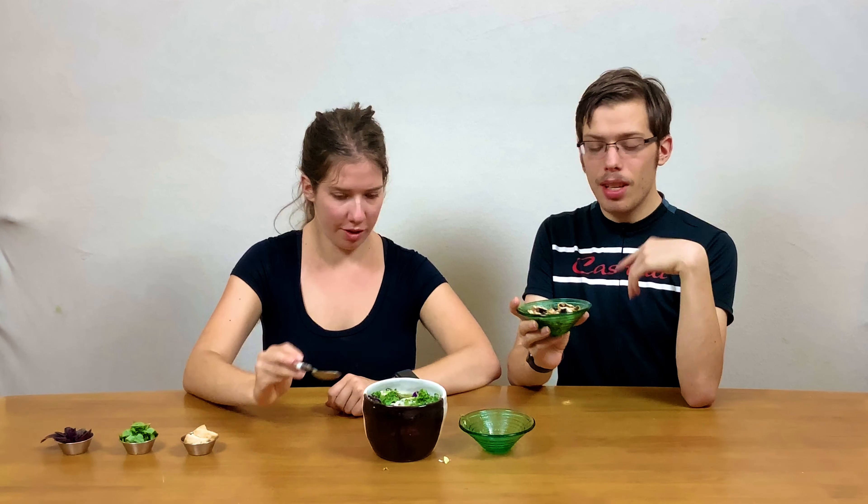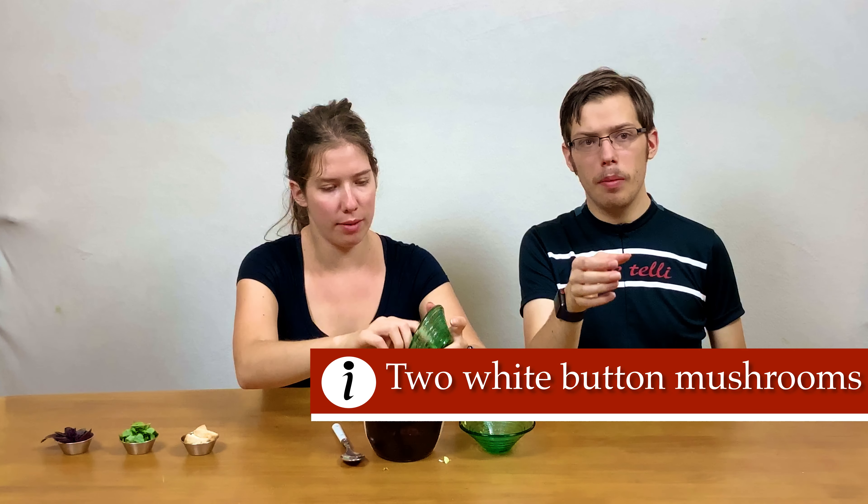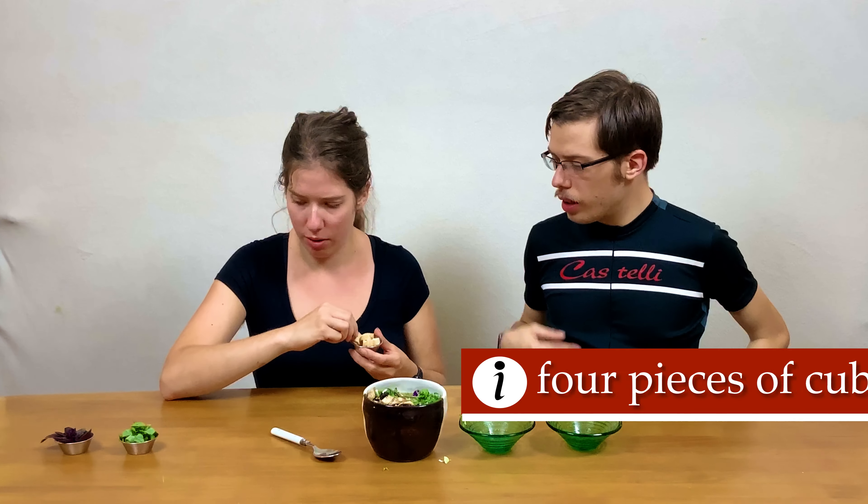Now we have our mushrooms, cooked on the stove — sautéed in a pan with just a little bit of water. You could also add some coconut aminos to season your mushrooms. We're using two white button mushrooms.